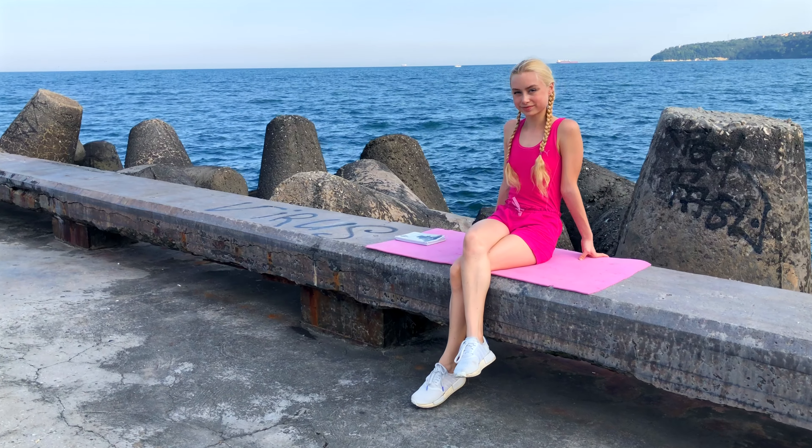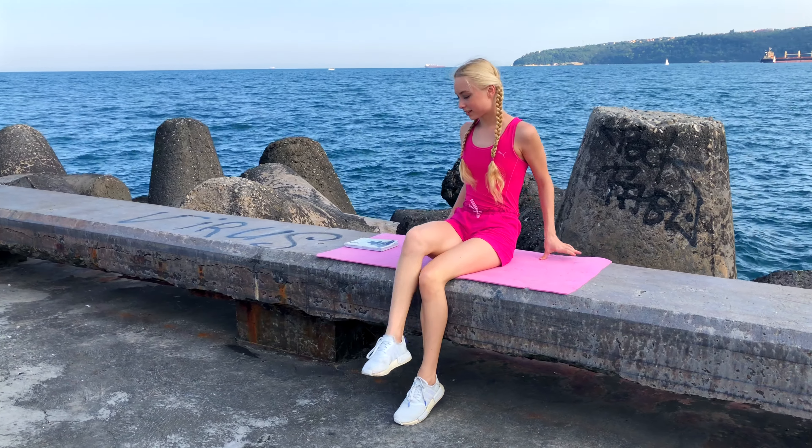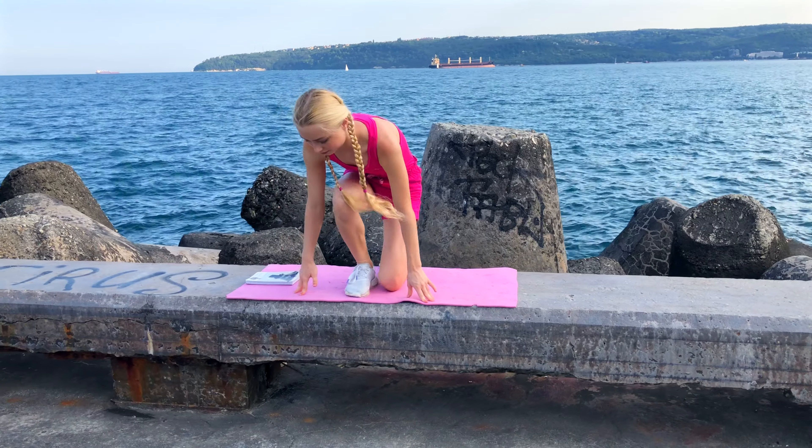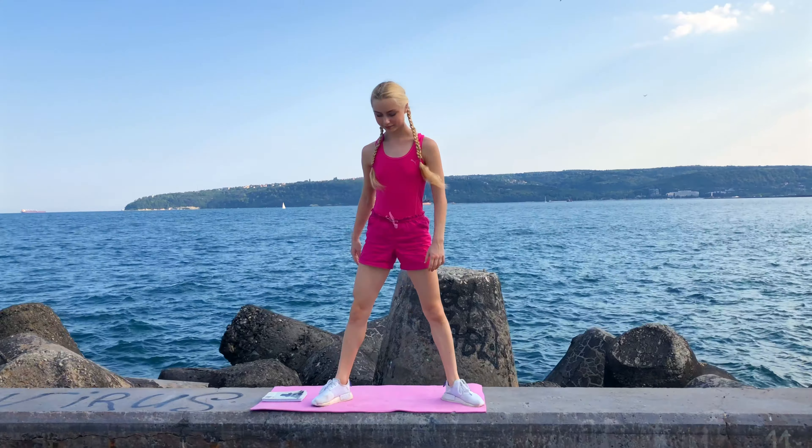Hey friends, it's Eva and welcome to, or back to, my channel. Today I'm going to show you a really quick full body stretch that you can do during busy days, and with no longer introduction let's get started.